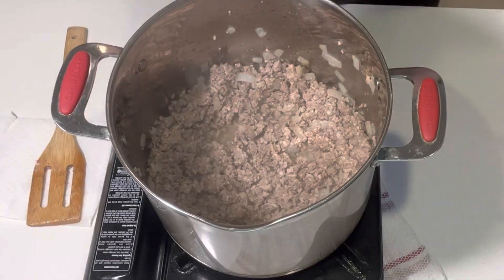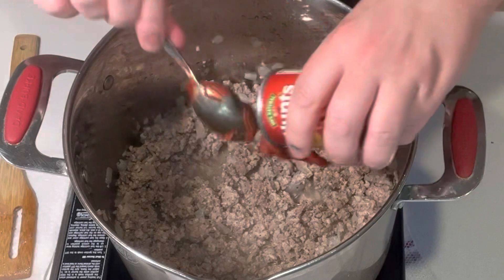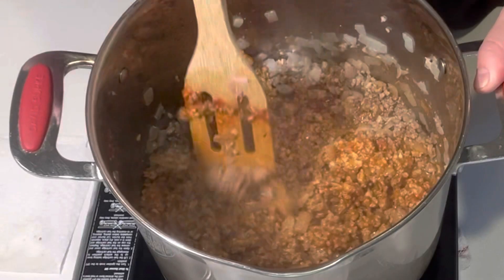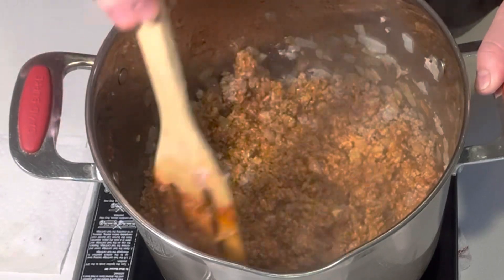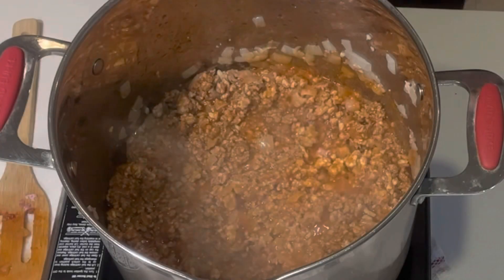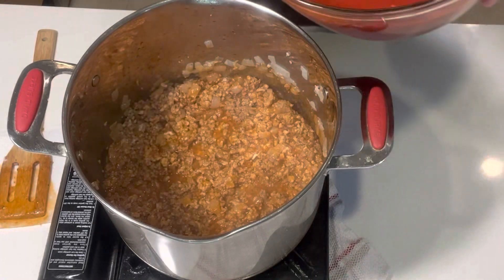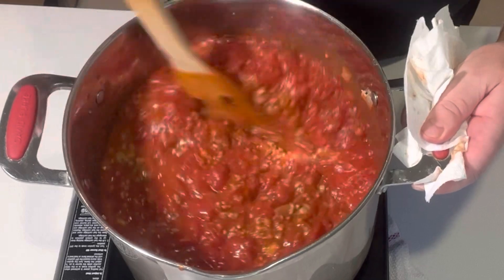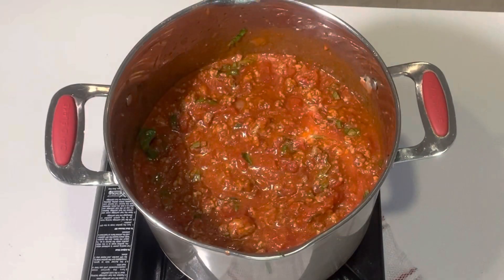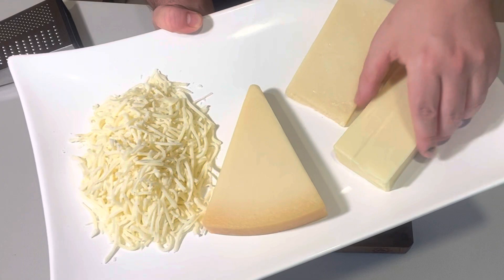We've already seasoned our tomatoes, but we want to make sure to season the meat — I added some salt and some pepper. We'll check again for seasonings when we're done with the sauce. At this point, add a whole six-ounce can of tomato paste and mix it all around so it's covering all of the meat. Add in the dry white wine and continue cooking for three or four minutes until the wine is mostly evaporated. Everything is already smelling amazing. We just need to add our tomatoes — mix it through with the meat, then add about three quarters of our fresh basil, saving some for garnish at the end. Now put a lid on this and simmer on low for about 30 minutes while we prepare the rest of our ingredients.